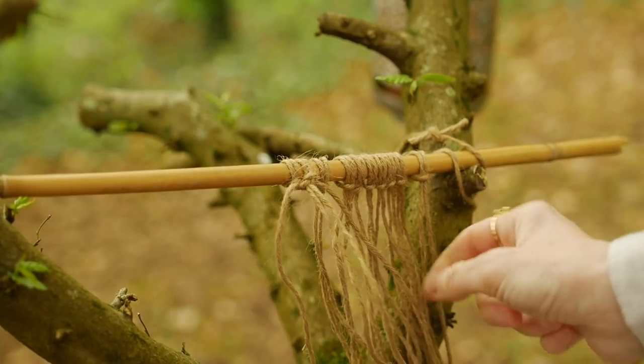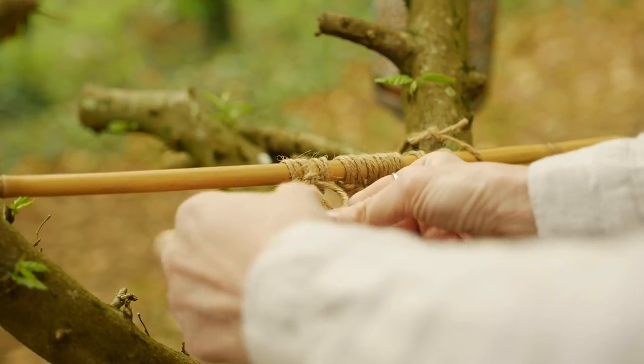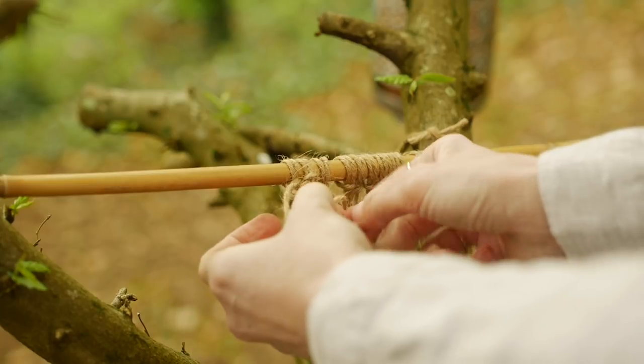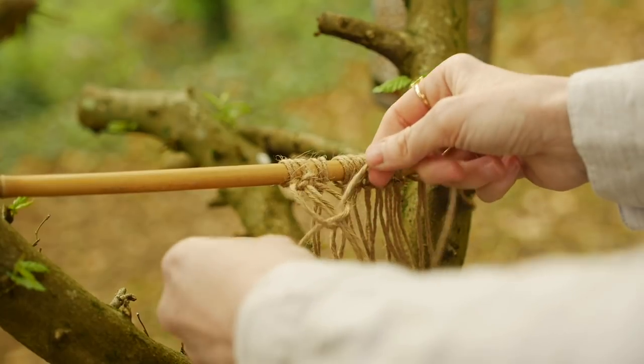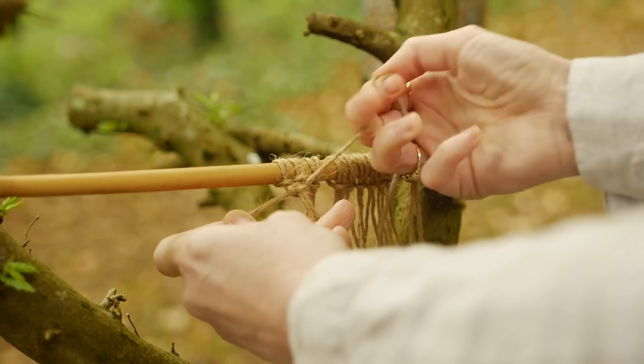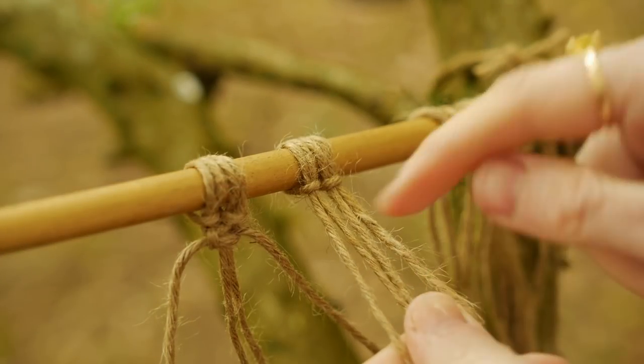Now the same except using the string on the right — across the ones on the left, over and then under and through the gap to the right side of the two middle strings. Pull it really tight. I find it important to pull it nice and tight, and that is your first four strings done.